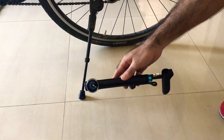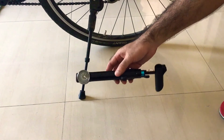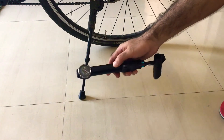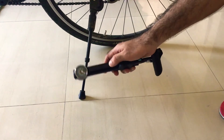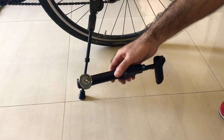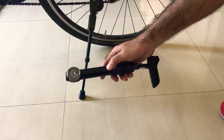This cost me about a thousand rupees and I'm quite happy with it. It's quite neat and easy to use. If you're going on long rides out of the city, you should have something like this with you.